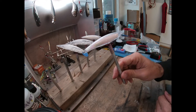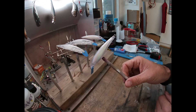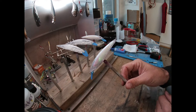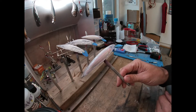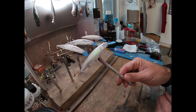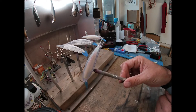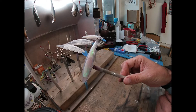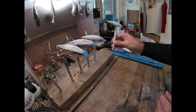We are going to paint some jerkbaits. Wintertime around here, water's getting colder, jerkbait fishing's gonna be hot. We got some holographic ones — they've got hollow foil on the inside, so we'll try to keep those transparent and keep that flash on there.